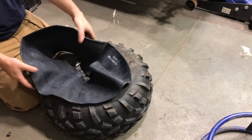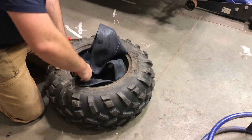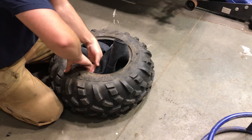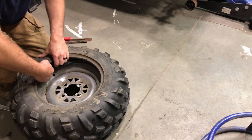Go ahead and slip the new air tube in, making sure the valve stem lines up with the hole. Now just do everything in the reverse order.